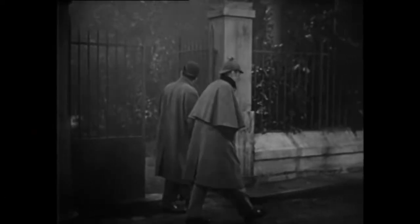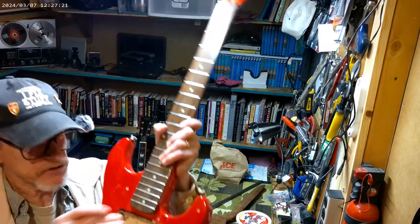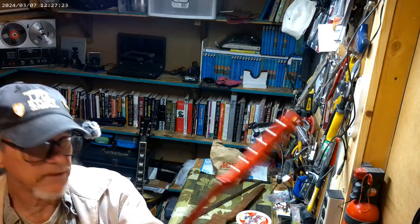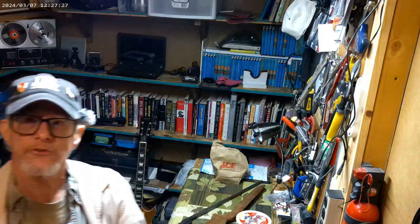The red guitar - I've got to fine-tune this one. This is one of my priorities, I want to get that done. I got the Conrad all done already.